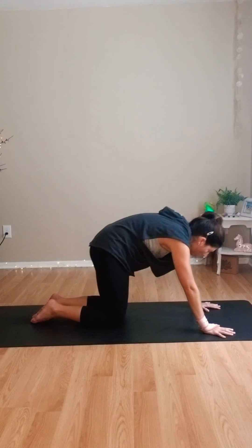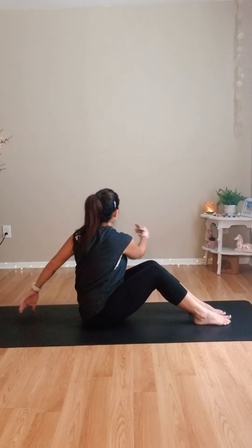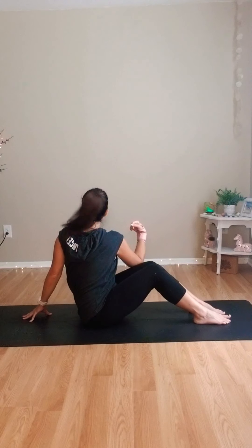Come back to a flat back, walk the knees forward, cross the ankles, sit down, bend the knees — soles of the feet to touch. Take your right arm behind you and your left elbow outside the right thigh, take a little twist looking over your right shoulder. Let's go to the other side — right elbow to the left thigh, left fingertips back, looking over the left shoulder. Try to keep those knees in nice alignment.